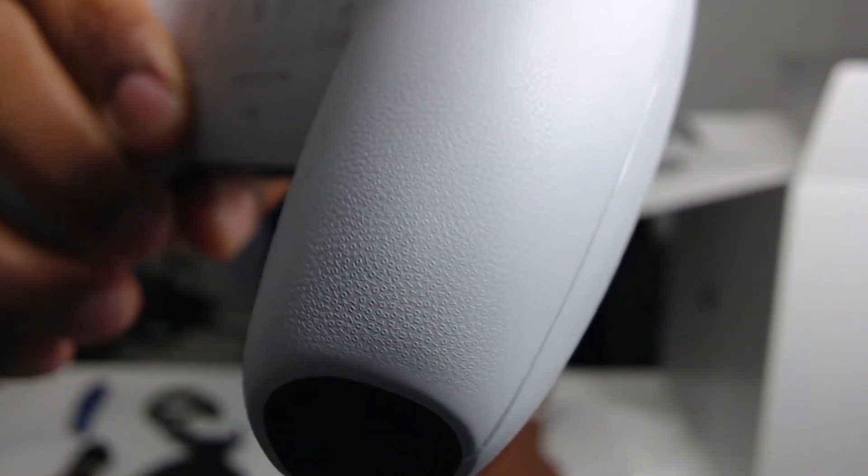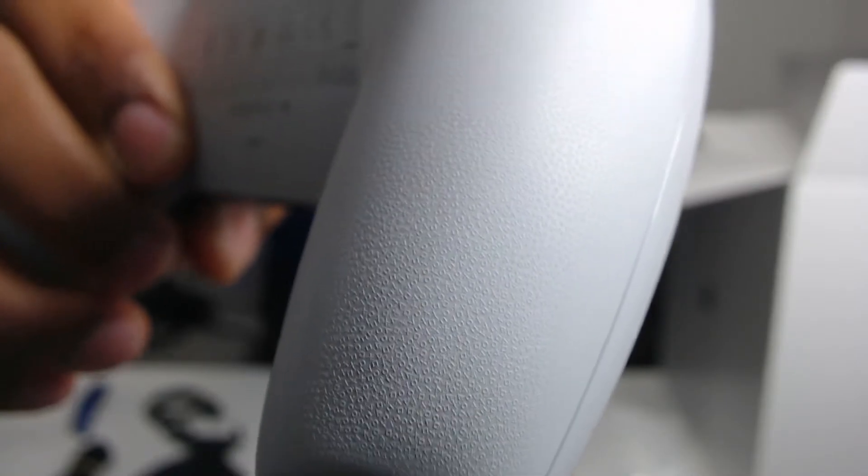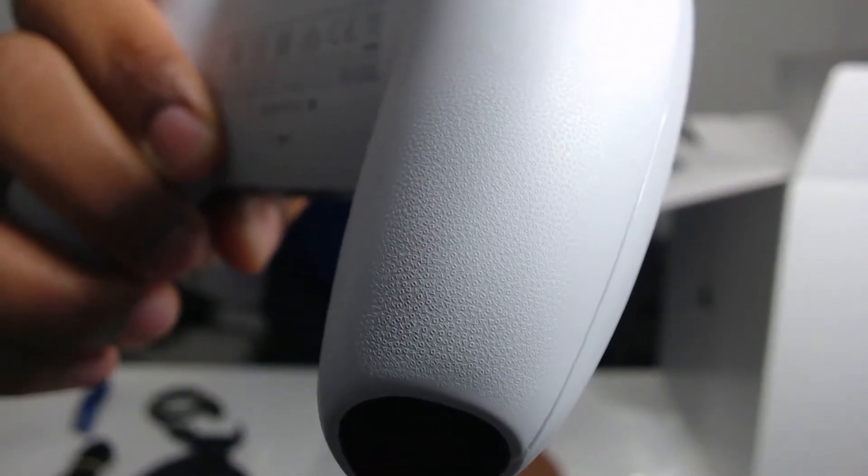I've heard a lot of people say that this controller is too big, but I have big hands so it works perfectly fine for me. It fits nicely and it's heavy. The controller has a nice finish in the back — it has the circle, triangle, square, and X finish. As you can see, it has the X, triangle, square, and circle — that's a nice detail on the controller.